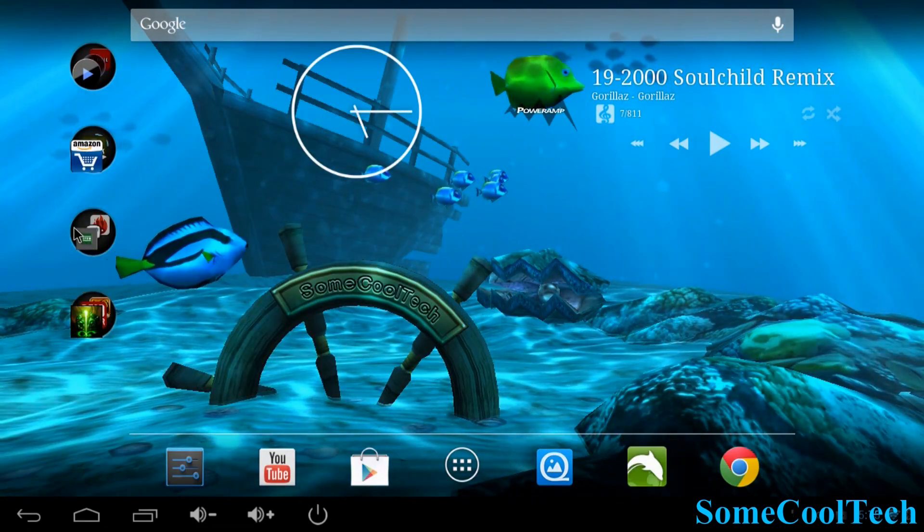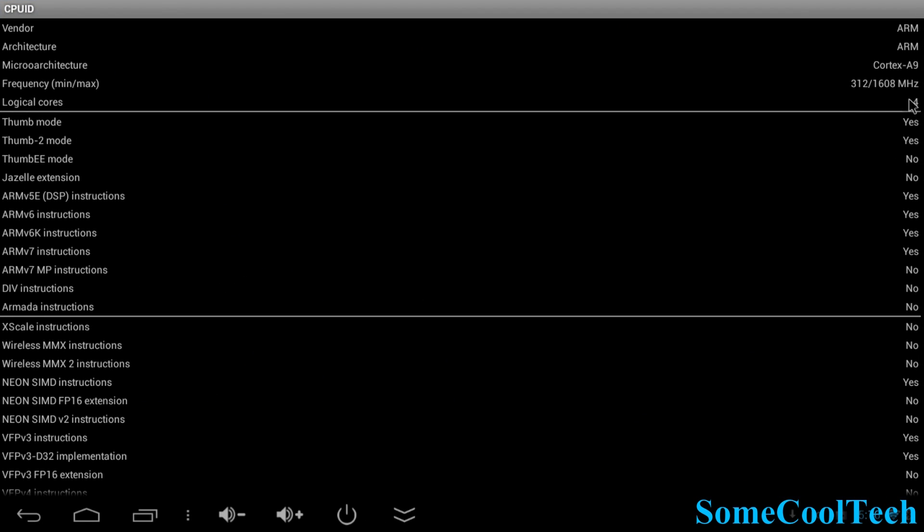Next, a little bit of CPU info. We can see it shows four cores running all the way up to 1.6GHz. It's a NEON device with ARM A9 architecture.